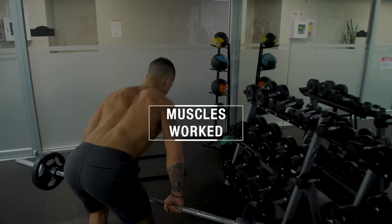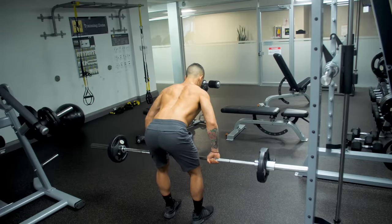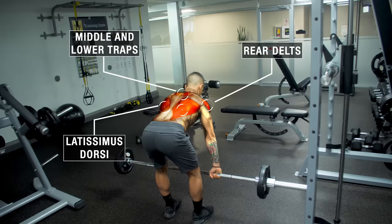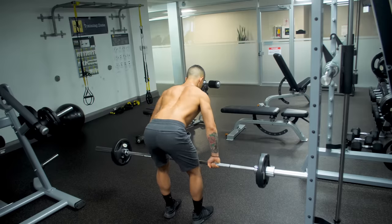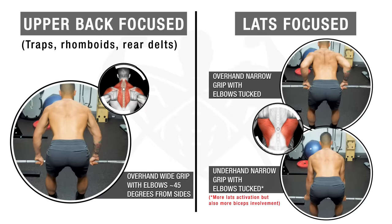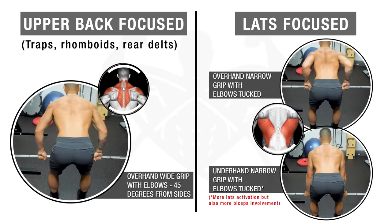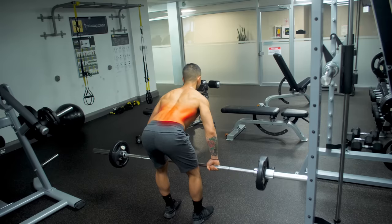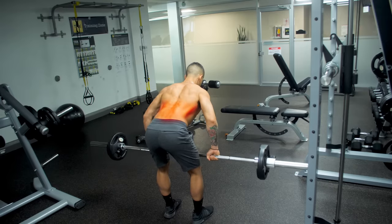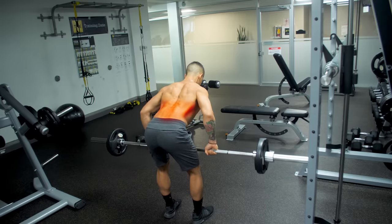First off, let's take a look at the muscles worked. Although the whole back musculature will be worked, the main muscles targeted will be the lats, the mid and lower traps, and the rear delts. You want to mainly feel these areas of your back working as you pull the weight. By tweaking your form you'll be able to emphasize certain back muscles more than others. Also note that the lower back will be heavily involved as it contracts isometrically throughout the movement, so you'll feel tension there as well.